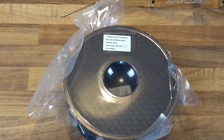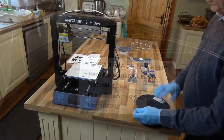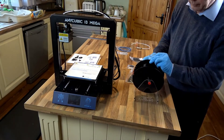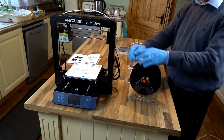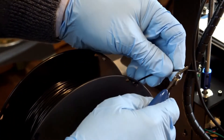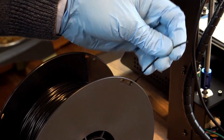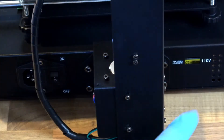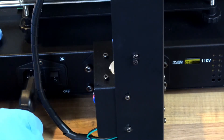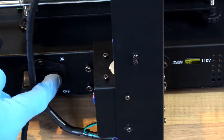You also get a free roll of 1.75mm PLA filament and this is colored black with this printer. Now we'll set up the printer and get it printing. Cut the filament at a diagonal so it's easier to feed through. Check your voltage is correct for where you live and plug in the power lead and switch it on.